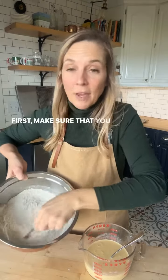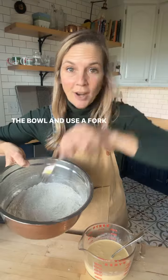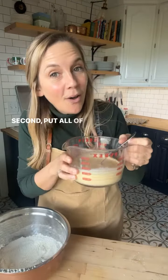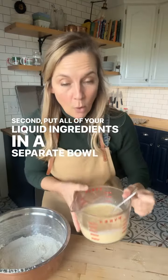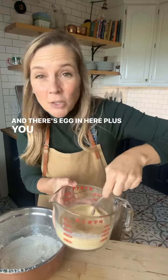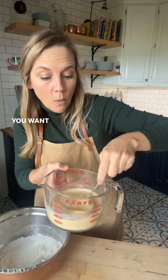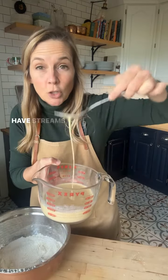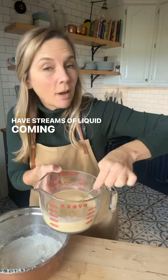First, make sure that you put all the dry ingredients into the bowl and use a fork and mix it together. Second, put all of your liquid ingredients in a separate bowl — there's egg in here, plus you have that thick eggnog. You want to beat it with a fork until you can easily just have streams of liquid coming off of your fork.